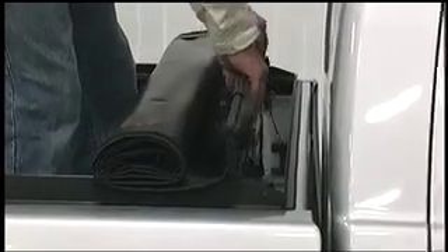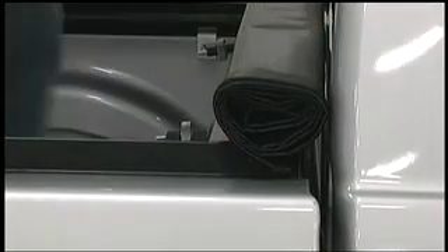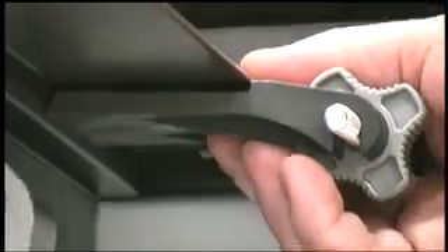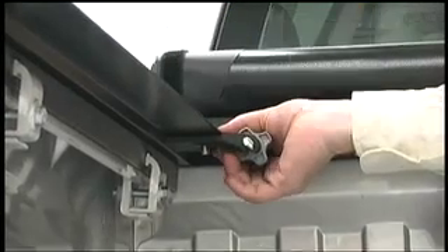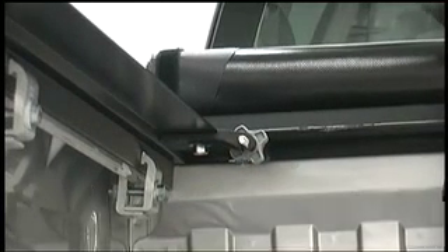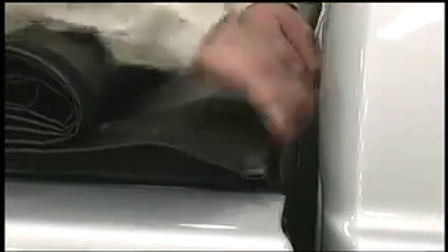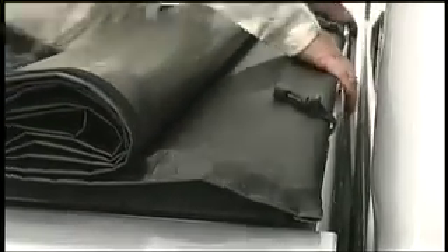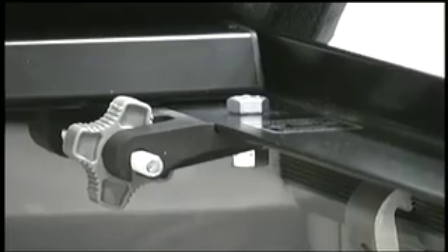Carry the pre-rolled cover assembly to the front of the box and set it between the vertical legs on the front of the rails behind the cab. On the driver's side, slide the left tension adjuster against the left rail, making sure it engages under the rail. Align the holes, insert a three-quarter inch long bolt from the top, add a washer and nut, and tighten securely. Make sure the vinyl flap at the front is tucked underneath. Then align the right tension adjuster on the passenger side, add the three-quarter inch bolt, washer and nut, and tighten securely.